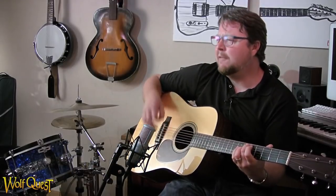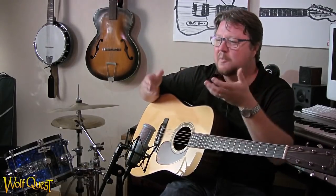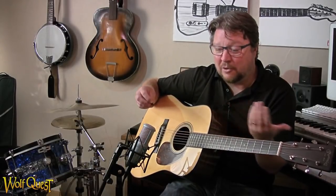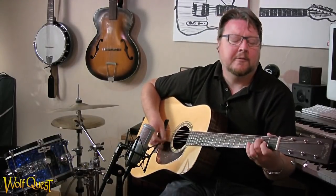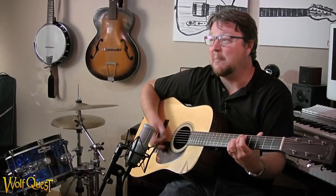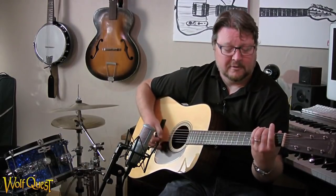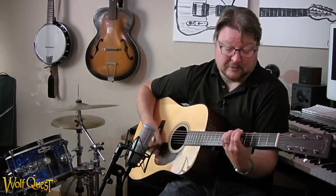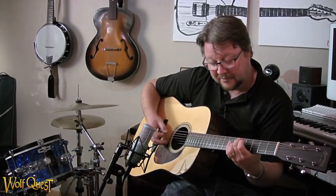A lot of my influences and background are hymns and church, old-time melodies — just easy, pretty melodies is what I like a lot. Both with hymn structure and pop structure, even old-time structure, something needs to happen every four or eight bars. So once I get a theme down and do it twice, I know something else has to happen — I'll just walk something up, give it a little more drive, take it up one more, let something hang in the air.